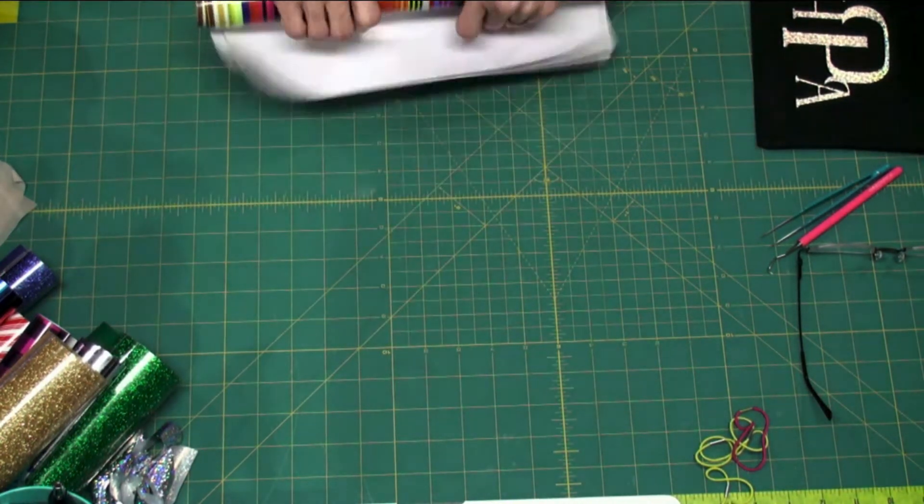I have two drawers full of these vinyls and I love them — they're fun to play with. Particularly these patterned ones, you never know what something's going to look like until you actually cut the pattern. Remember when using a print — something busy — you want to keep your letters fairly big. If you have your letters really tiny, you're going to lose the print and it's not going to be as pretty. I tried to do something with candy cane and it was small and it was kind of a disaster.